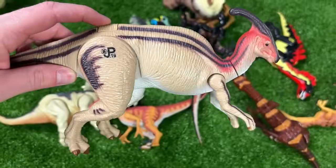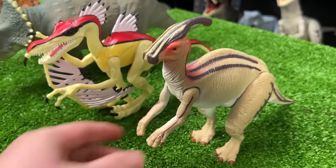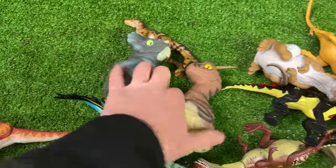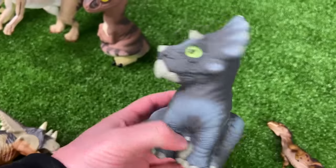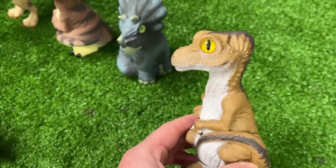This is the Parasaurolophus figure JP19 with a button on its back for a running feature. Next up are a bunch of baby dinosaur figurines that originally came in huge eggs. I think this one might be a velociraptor, this one's a Triceratops, and this one might be a T-Rex.